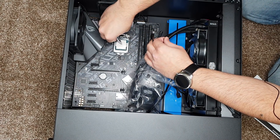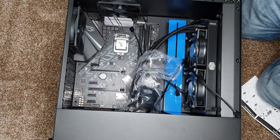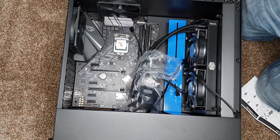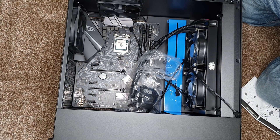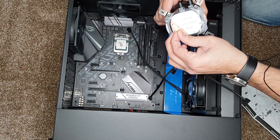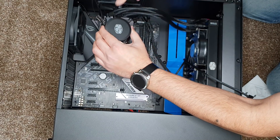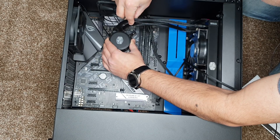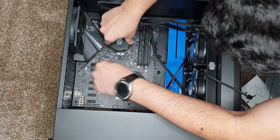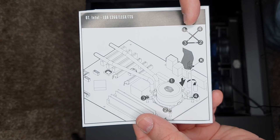Apply some thermal paste on top of your CPU — you don't need to be excessive with it, a little bit will do the job. It's just a thermal conductance paste, but if you skip it, it will cause pretty hefty damage. Peel off the protection layer from the AIO pump and install it. Once all the screws are placed around the CPU cooler, use the manufacturer's method to secure them.